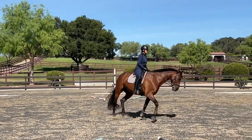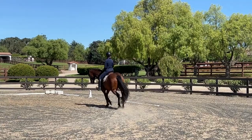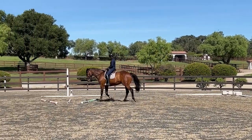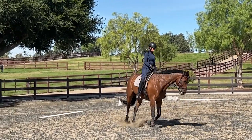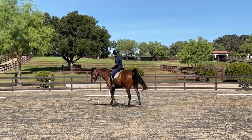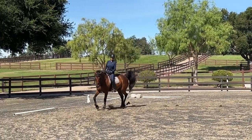He's still active, and as I always say, speed has nothing to do with this — it's the quality of the steps and the softness with which he lets me navigate him through his whole body. I'm starting to feel a much nicer, more even connection, and he's starting to listen to my leg a little bit better.